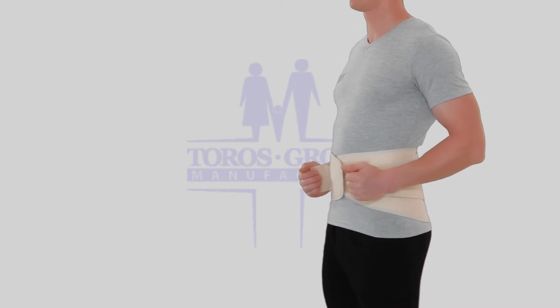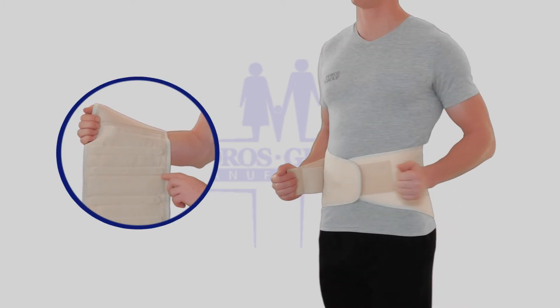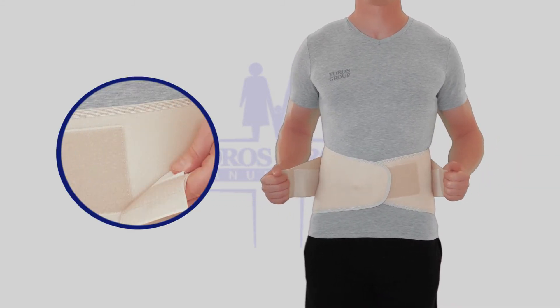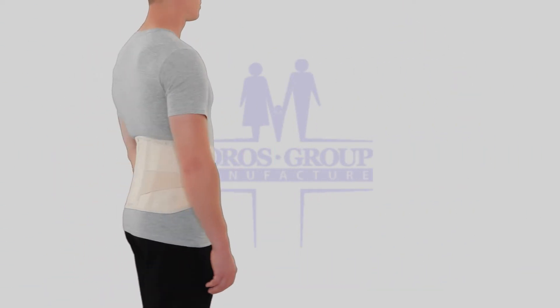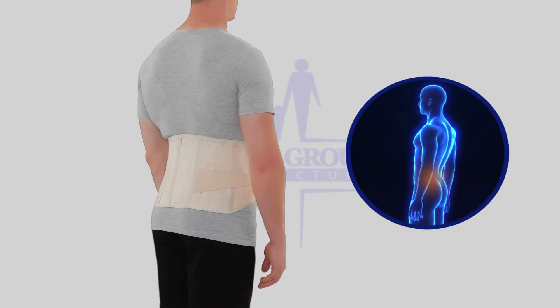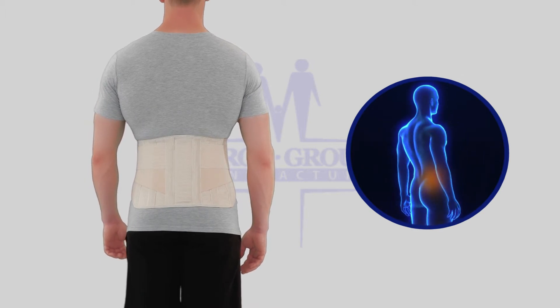Vertical supports stabilize the back and prevent rolling. The brace is ideal for rigid fixation of the lumbosacral spine during the rehabilitation period after injuries and spinal or abdominal surgery, and prolapse of the kidney.